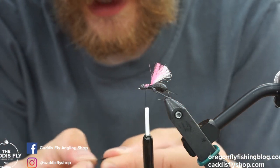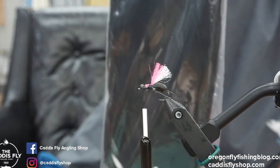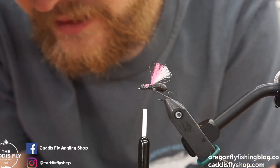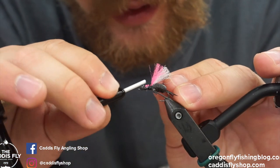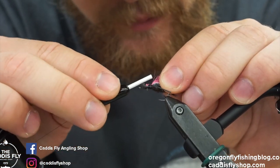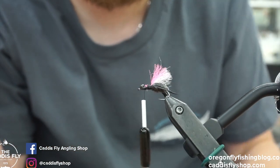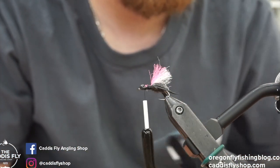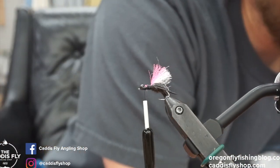Next I'm going to tie in the hackle. What I'm using is a half saddle from Whiting in black. Size doesn't really matter — I tend to go bigger because I clip it down anyways. This is a size 12, but you can go smaller. This fly floats pretty good but the hackle does help a little bit. So we'll tie it in back there. Then one more round rubber leg to add a second set of legs — this is kind of optional, you don't have to do this, but I like to squeeze an extra pair in.